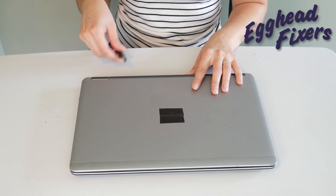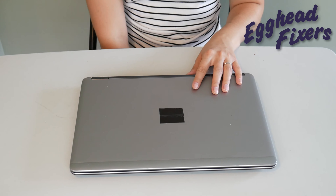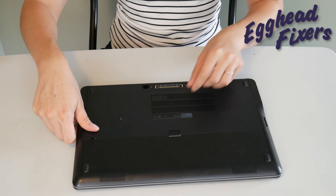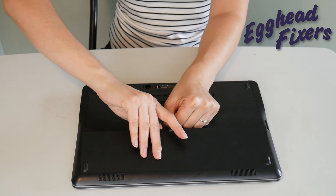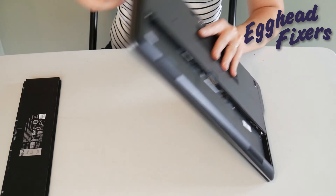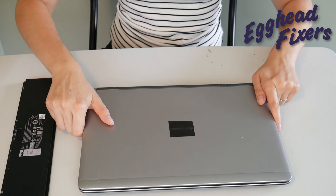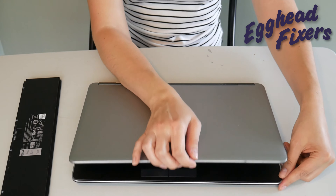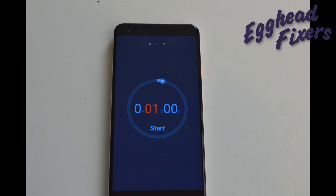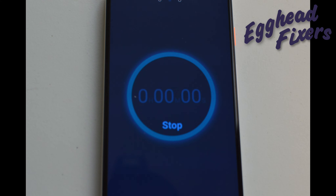Once again, unplug your power cord and go ahead and take your battery out. Now we're going ahead and holding down that power button for one whole minute. Once that one minute is up, go ahead and release the power button.